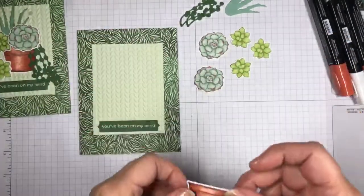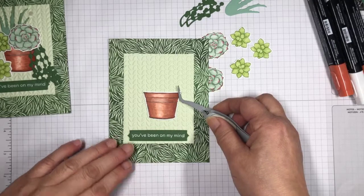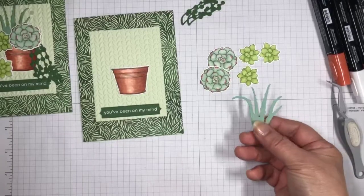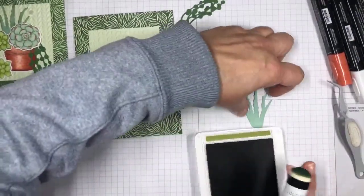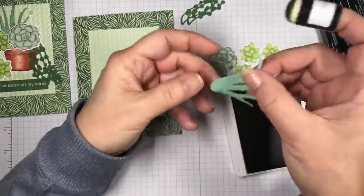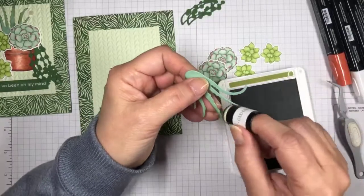I'll figure out where he's going to go — kind of right here, that looks good. One thing I forgot: on my aloe I felt like it was a little plain, so I used old olive and my little sponge dauber and just kind of gave it some color on the ends. It was kind of messy and hard to get into some of those areas, but I think it works fine — it gives it a little more oomph than just plain.